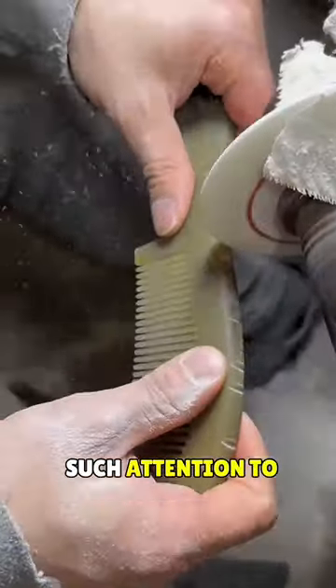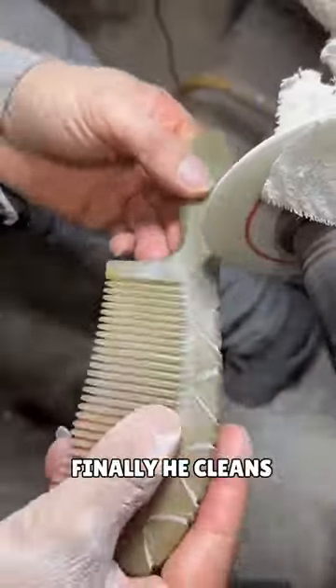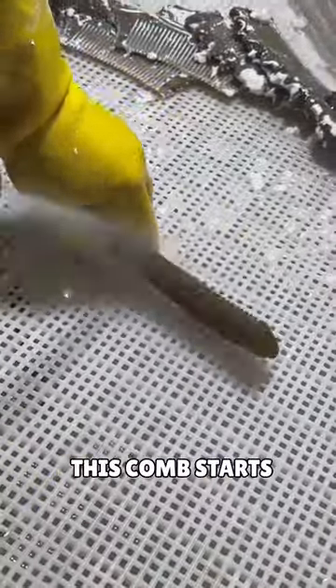He's doing everything with such attention to detail to make it look fantastic. He spends a lot of time perfecting it. Finally, he cleans it with high-pressure water, and this comb starts looking amazing.